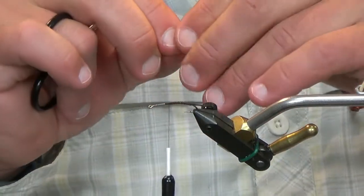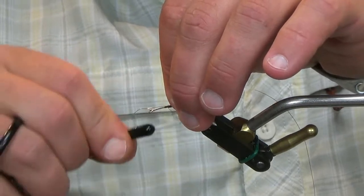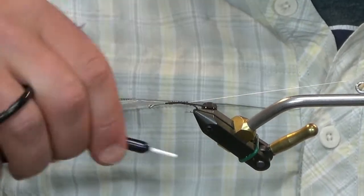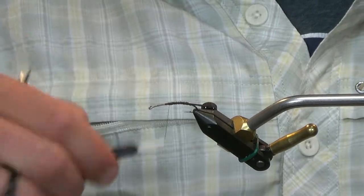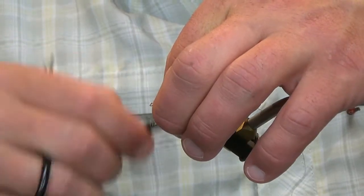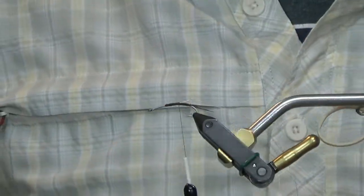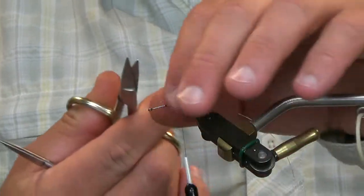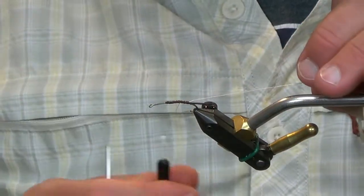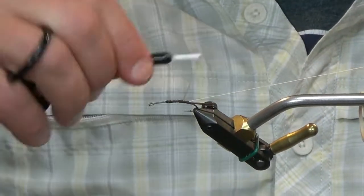Now this will also help with the taper. This is a size small — not extra small — brass wire. It'll disappear in the dubbing. I'm going to take it on this side, go all the way up to the front, double it over about halfway back, and trim it. This is also helping with the taper. It's very subtle, but it will help.